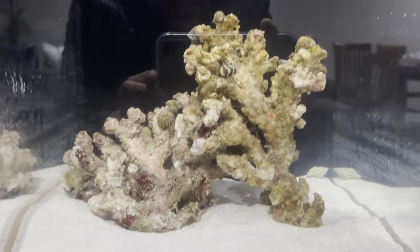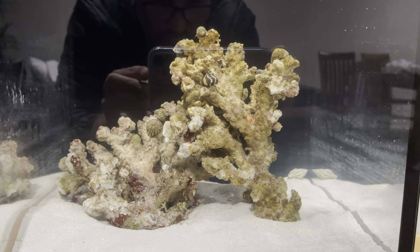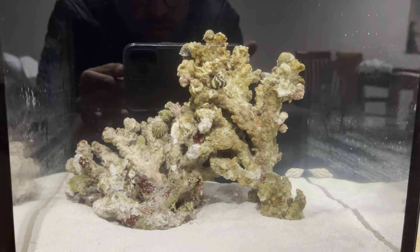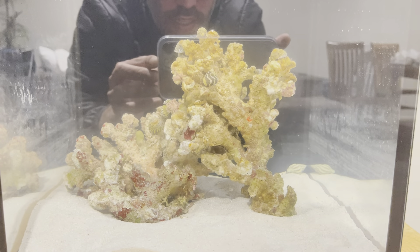My plan is to try and find a little nano light. I'm hoping I can get maybe an AI Prime or even a Kessil — I think it's the H80 — and maybe chuck some softies in here and see if I can kind of instant tank this thing. I've got a little bit of bacteria from the fish store as well just to try and kickstart it a little.